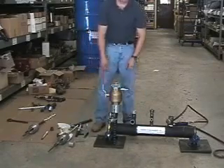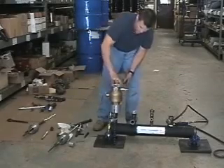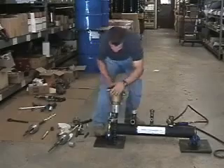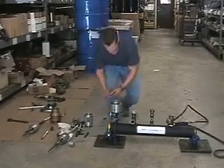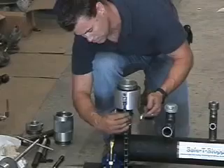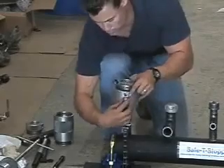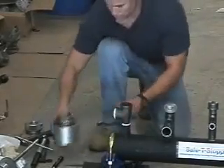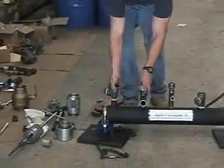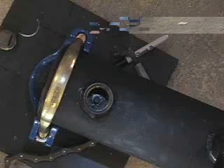If the service is to be abandoned, the entire assembly can now be removed. Remove the viewport, then the ball valve. Loosen the chains and remove the cap housing and disc. Next, remove the T.